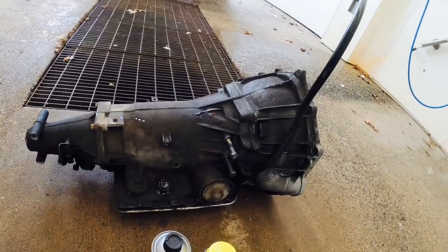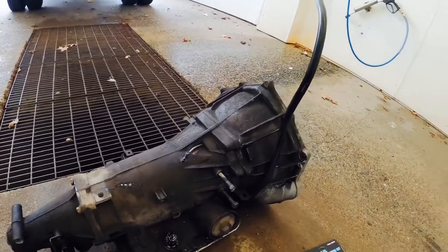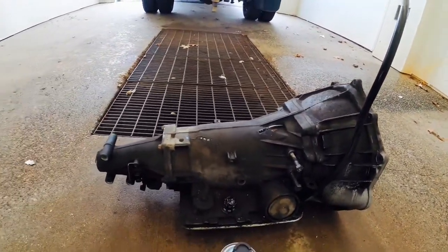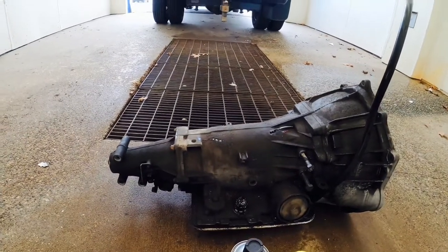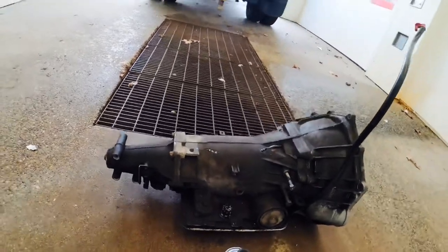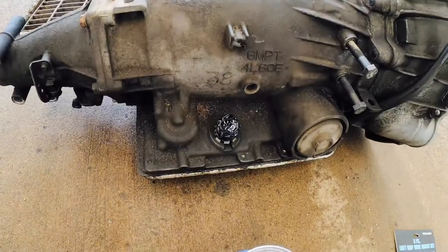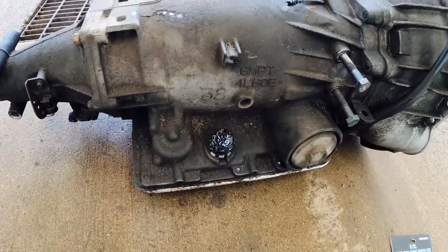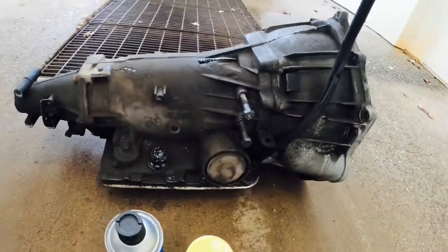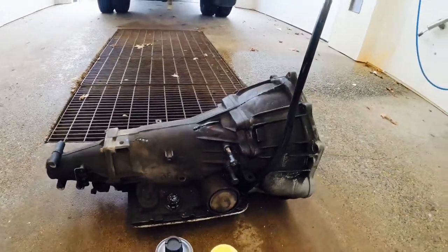I'm here at a car wash because I don't want all this grease on the driveway. As you can see, it's pretty filthy — I don't like it. I'm going to give it a try and see if I can make it look nicer. I already covered with tape all the plugs — the wire harness, the vacuum lines, everything.